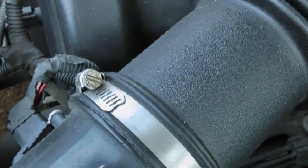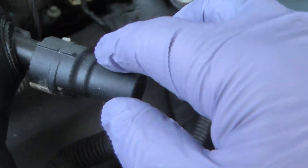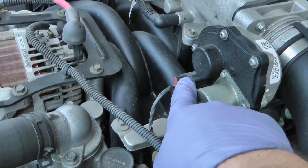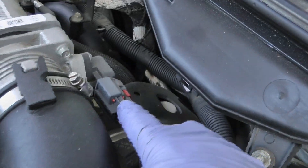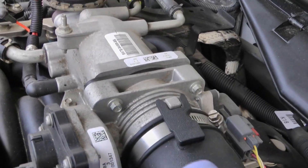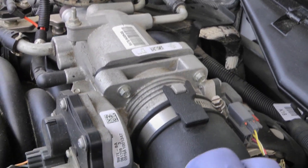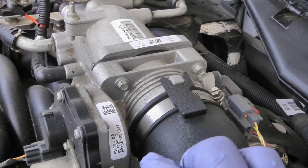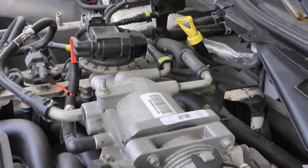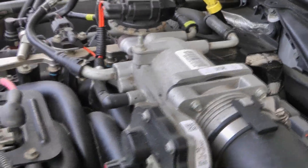To remove the throttle body we're going to need to unscrew these, disconnect this which allows us to remove the intake tube, and make sure you disconnect the electrical. Then we've got the four bolts and it'll just come off. I find it's easier to remove the lower two bolts first and then the top ones, that way it's not kind of falling off as you're removing them.